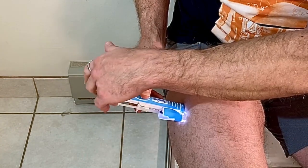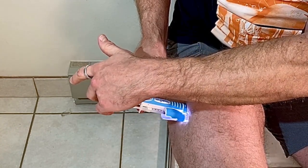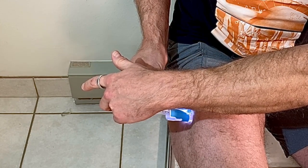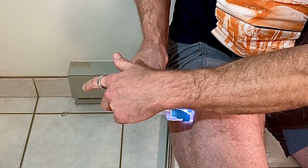Place the auto injector on the injection site, hit the button, and depress the plunger. That's it — you're done.